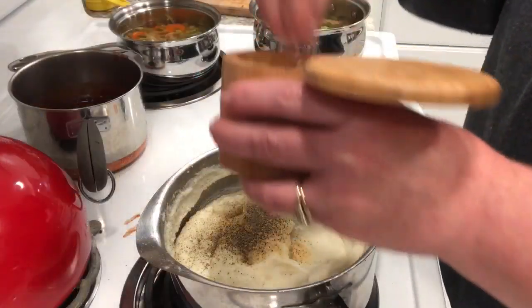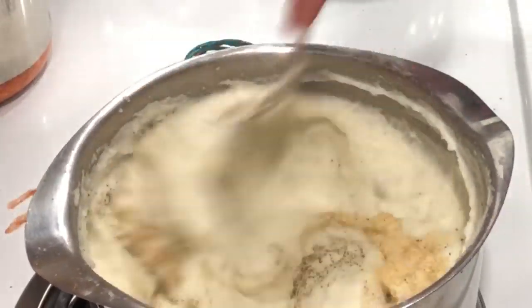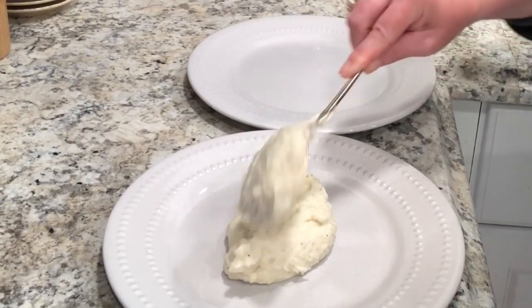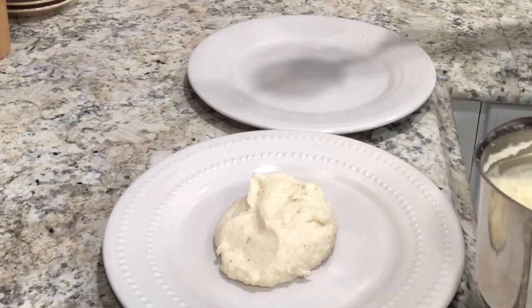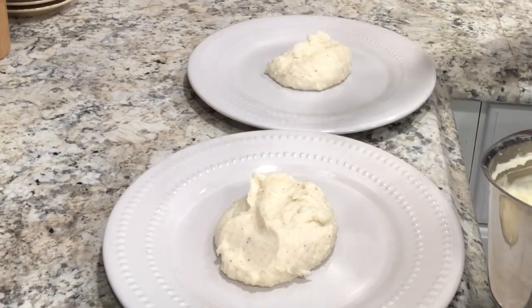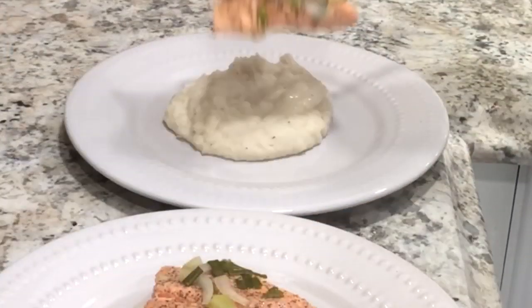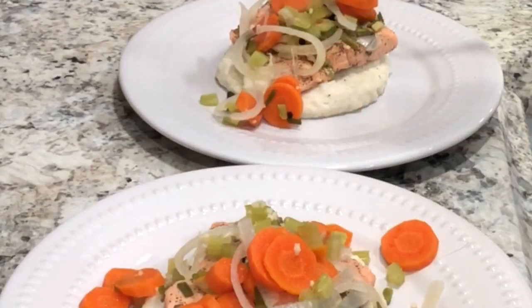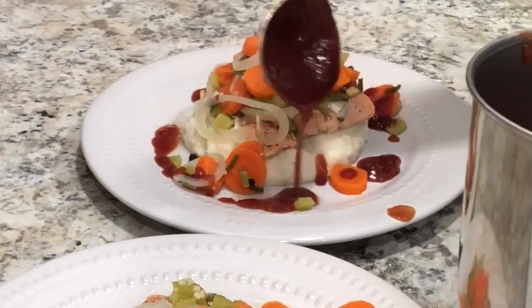Make sure that your fish is completely submerged underneath the poaching liquid, and don't go past ten minutes for an average-size salmon steak. I like to plate it with the potatoes down first, the fish right on top, then the veggies on top of that, and just put a little bit of that sauce around the edges so you can add it to each bite if you want.